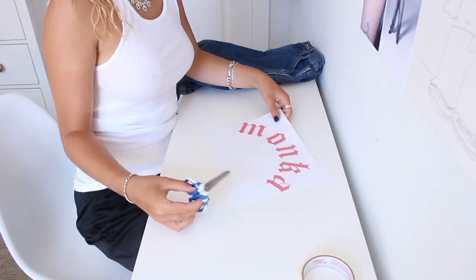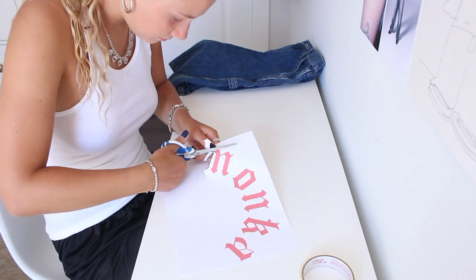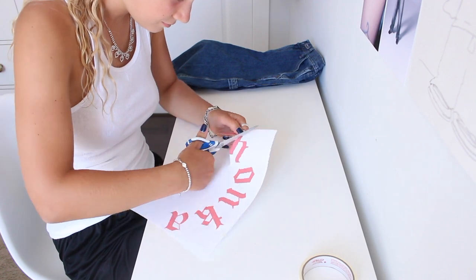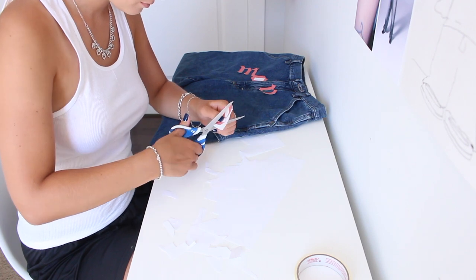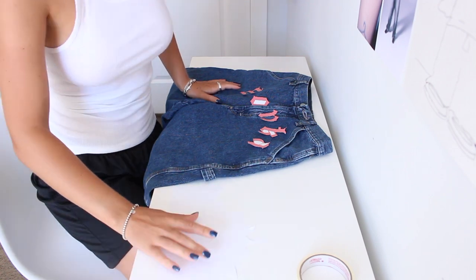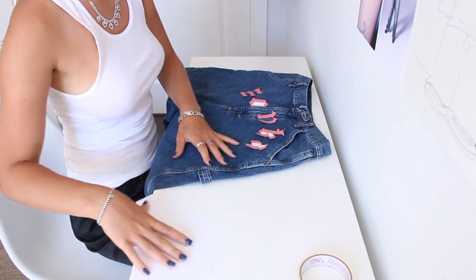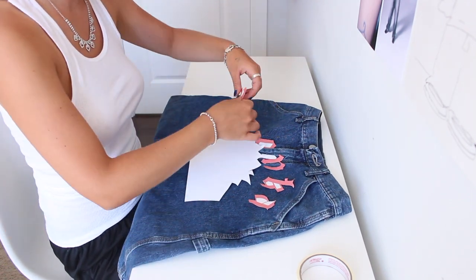My mom told me you really do have to dilute the fabric paint, so I grabbed a little mason jar and I'm going to fill it up with water. The first thing I'm going to do is cut out these letters. I thought of a genius idea to keep the shape of the letters intact without cutting too crazily, so I can place them on and fit the letters in so I know the angle they should be at.